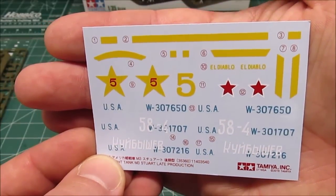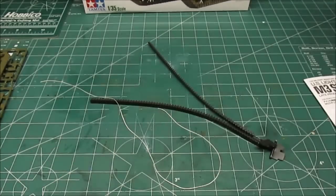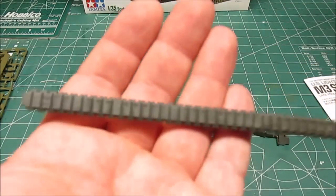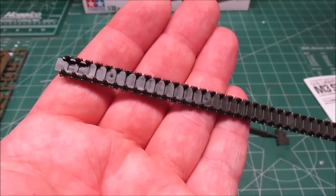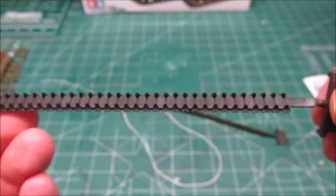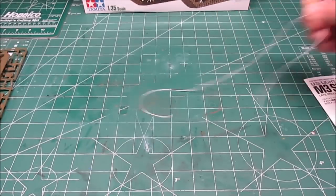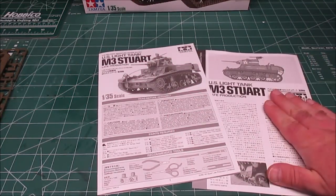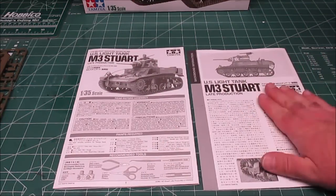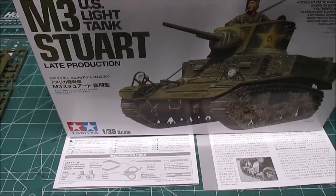I'm going to be doing the U.S. option because I want to use those yellow numbers — I think they'll contrast with the green very nicely since it's an all-one-color vehicle. The tracks look great; I don't mind vinyl tracks at all, and these are the style that glue with model glue. Everything else in the kit is just the instructions and a little late-production history of the tank. I'm going to get everything in the parts washer and come back — we've got some sub-assemblies to look at.